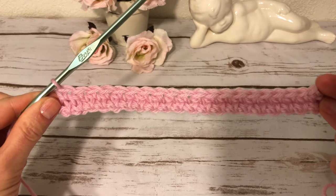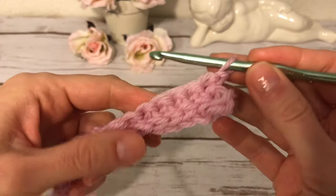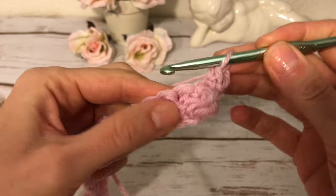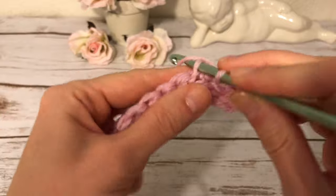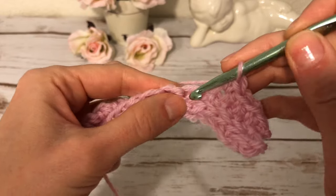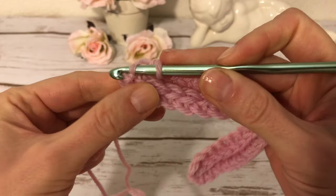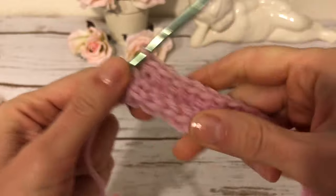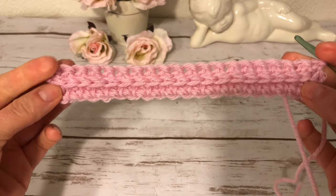I turn my work, start with one chain, and continue crocheting the way I did in the second row — inserting the hook in that special way and making a single crochet. At the end of each row I again grab this loop and also the one on the top so I have a nice edge on the side. That's basically how this pattern works — you only make single crochets but in a very specific way, and you simply repeat that row all the way through.